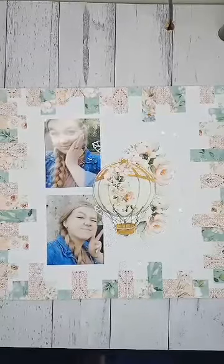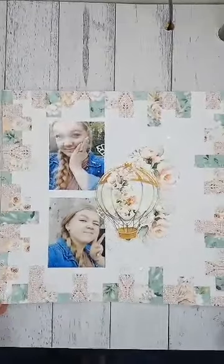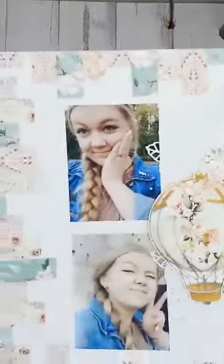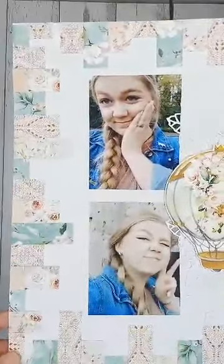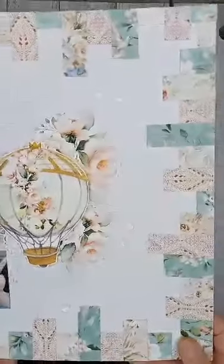Hello everybody, it's Paula from Craftables here. I'm just coming to share my scrapbook layout with you. This is one that we'll be doing in our end of month class. You can go onto our website for more details about that. We hold those in Tauranga, New Zealand, and this is one of the four layouts that we'll be doing.